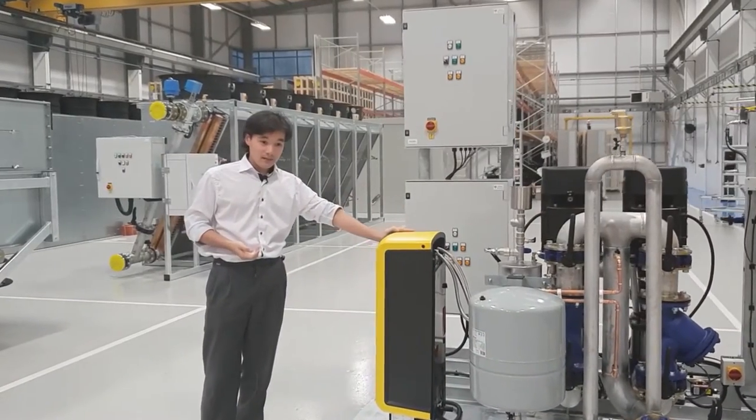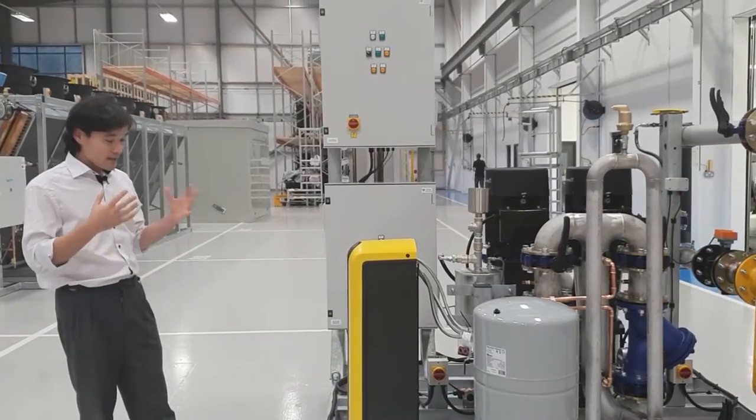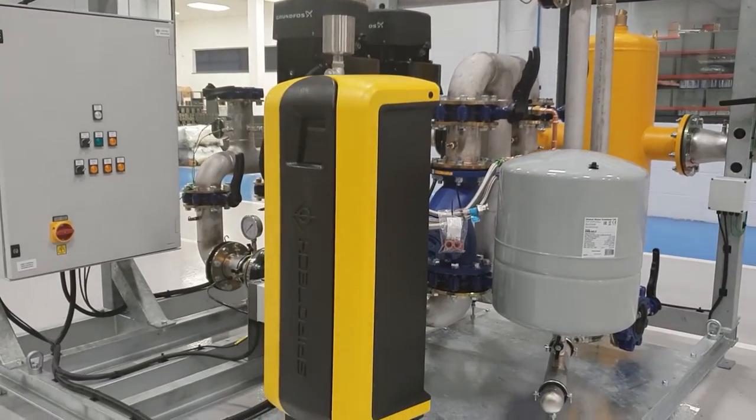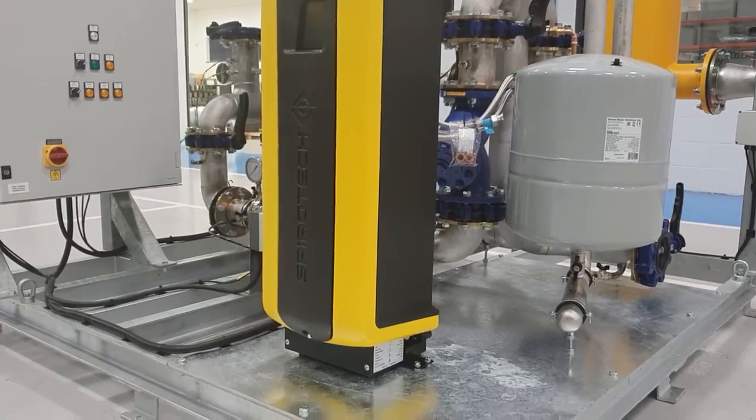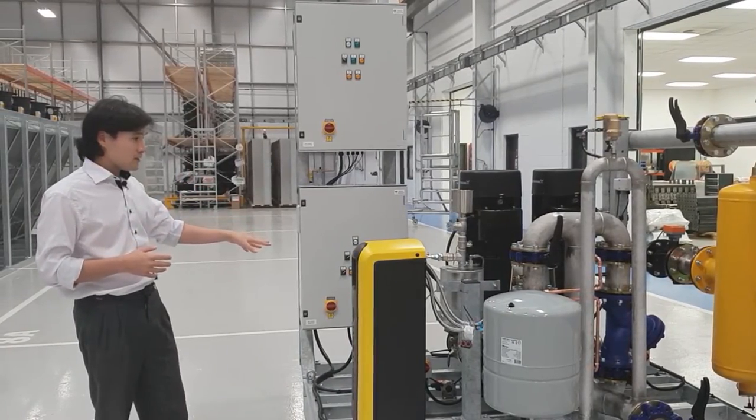This is the vacuum degasser. The purpose of this is to actively extract air from the fluid. What this will do is it will help the longevity of the overall pipework both on this unit here and in the system.